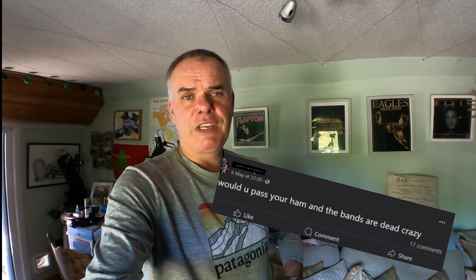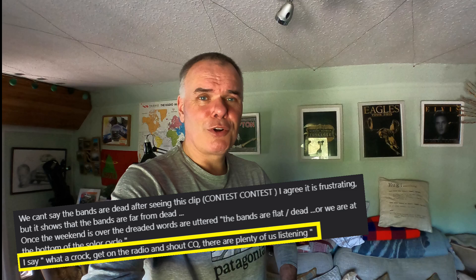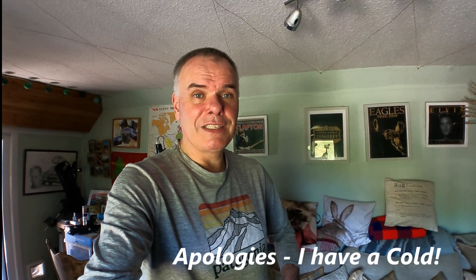Hi folks, just a little short video. I've got something on my mind. I like to keep my videos and my activity really positive about what you can do with amateur radio and all conditions and all bands. It's such an exciting time because the sun has gone absolutely mental. Isn't it fantastic to see these aurora borealis halfway around the planet, top and bottom? I think it's absolutely fascinating.